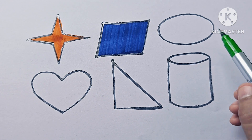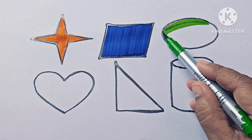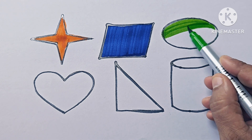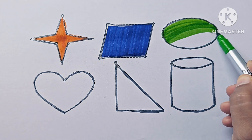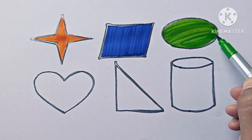This is light green. This shape is an oval. It looks like an egg. The color is light green.